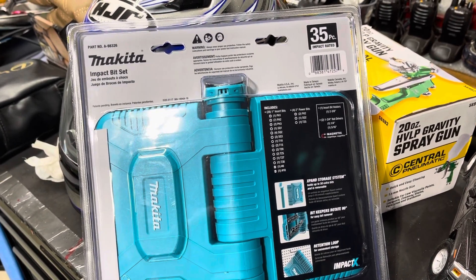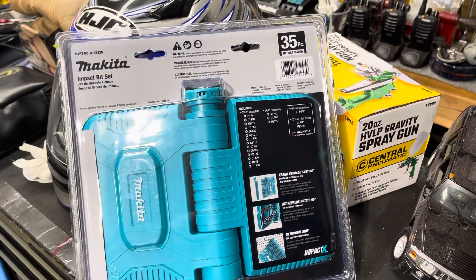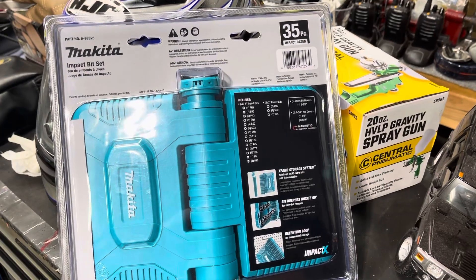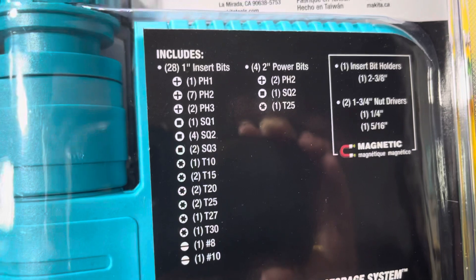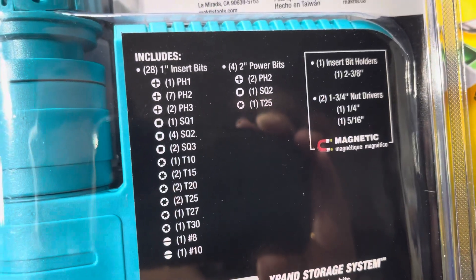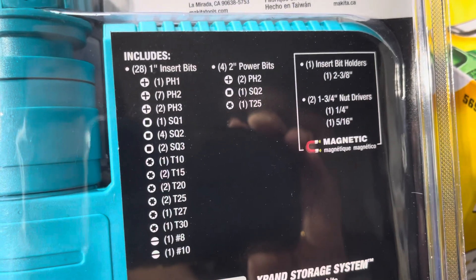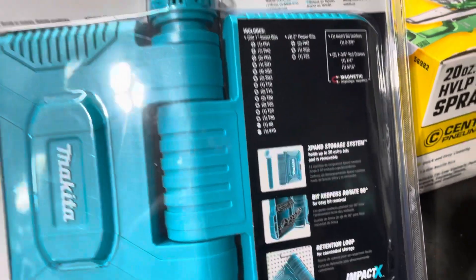The amount of pieces — especially it's only 35 pieces — so I passed. I said I'll wait for a moment when it goes on sale. Let me show you what bits are included: the insert bits and the power bits.